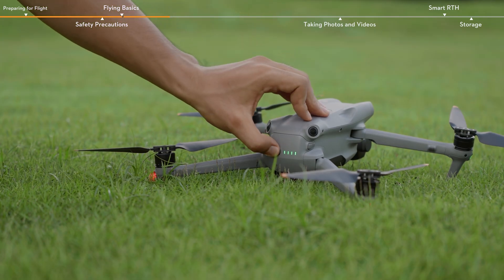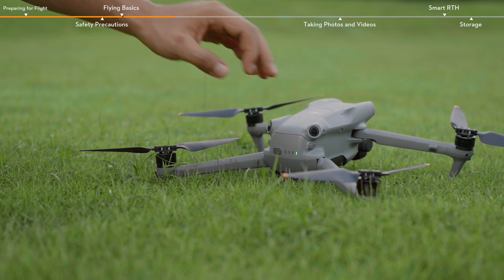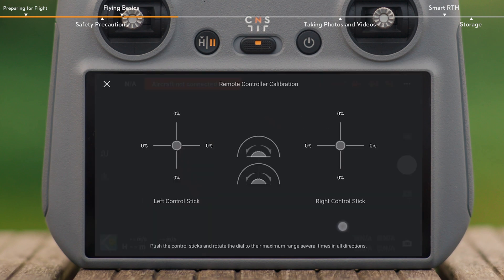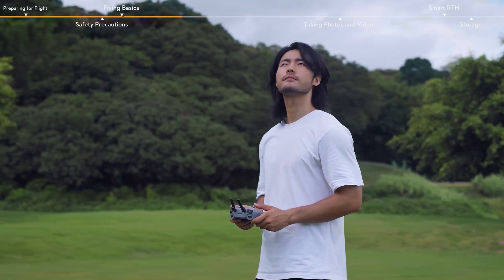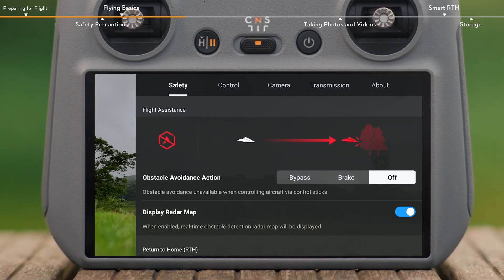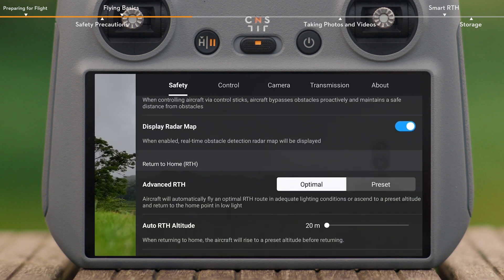If a prompt states that remote controller calibration is required, power off the aircraft. Then enter the control settings to calibrate the remote controller. Check the surrounding flight environment, and tap Safety to set obstacle avoidance action to bypass or brake. Adjust the return height to a height higher than the tallest building or object in the area.